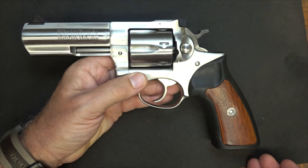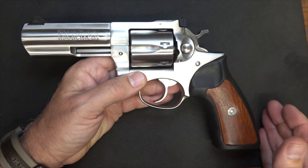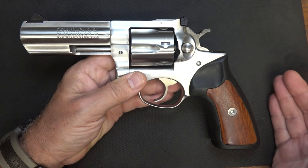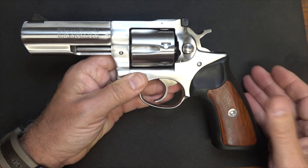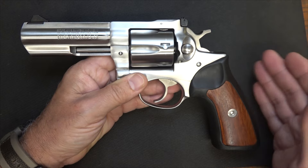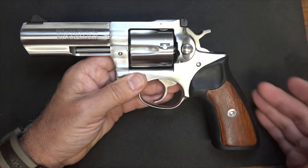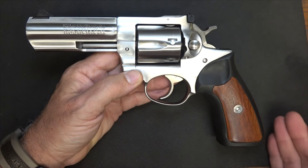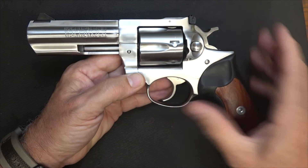This handgun was actually issued to the Border Patrol and to the Immigration and Naturalization Service in the early 90s — it was their issued sidearm. Then of course they went to the .40 caliber about 1996. This was also used by a number of different countries for special forces, including Greece, Serbia, and the U.K. So this handgun has a lot of popularity worldwide, and one of the big reasons is just because of the strength of the action.